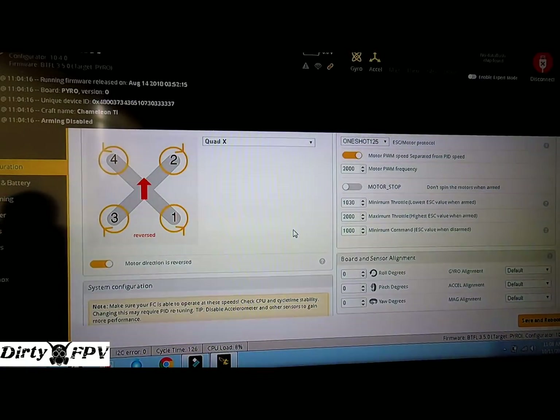So in summary: disable permanent air mode in configuration, type 'set pid_at_min_throttle off' in the CLI, then set up your switches however is comfortable — left side, right side, short or tall three-way, it doesn't matter. You need a three-position switch with: arm in idle up mode, arm in air mode, and disarm. If you have questions, put them in the comments.